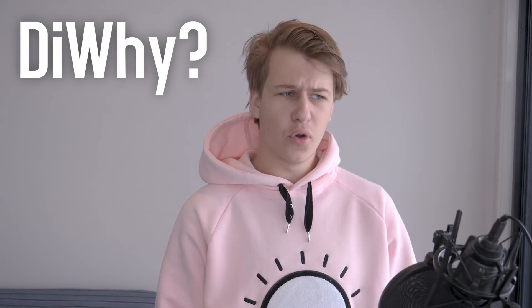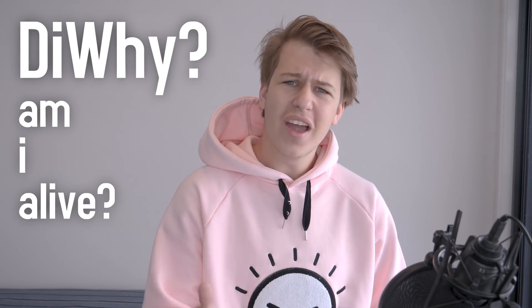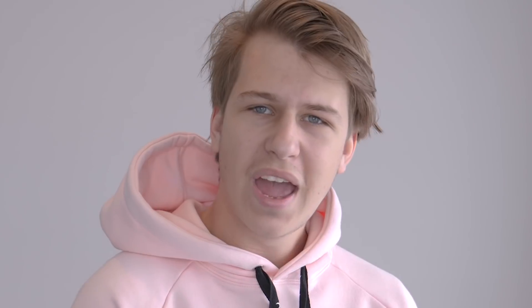We know the deal by now. It's DIY. DIY — am I alive? DIY — are we here? Why haven't you smashed like yet? DIY. Why don't you subscribe if you knew anyway?